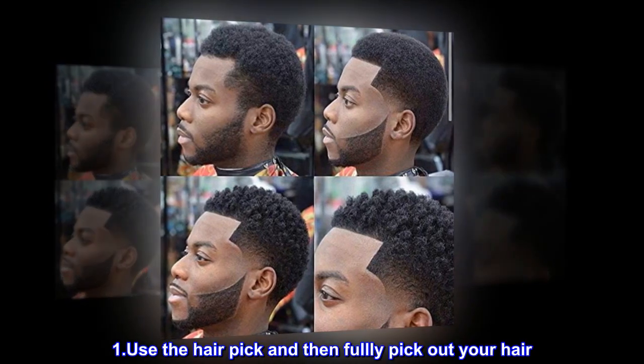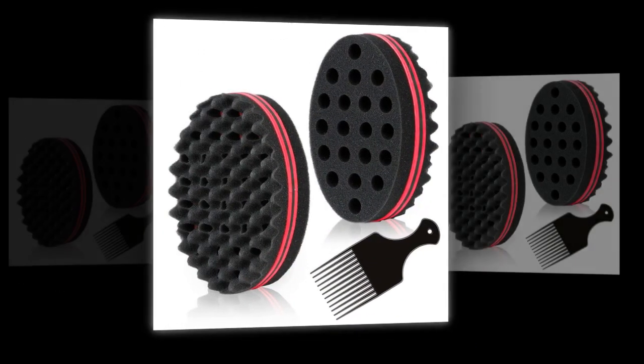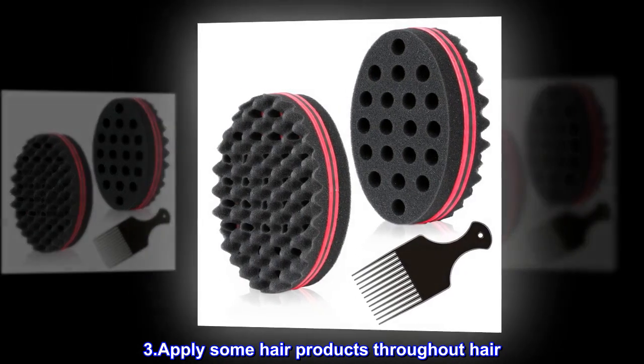Step 1: Use the hair pick and then fully pick out your hair. Step 2: Slightly damp the hair with water. Step 3: Apply some hair products throughout hair.